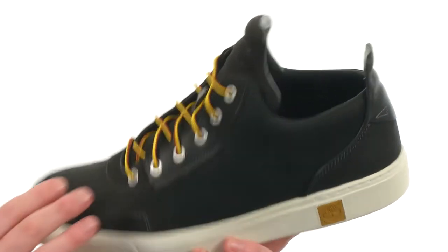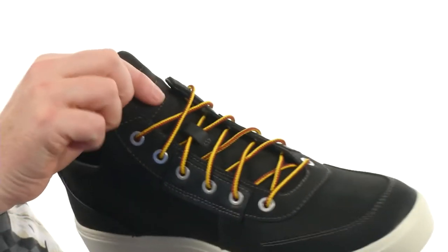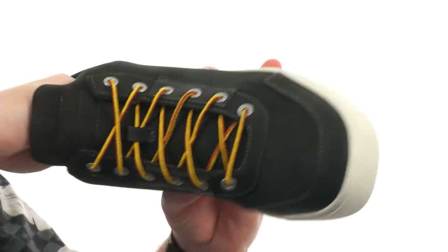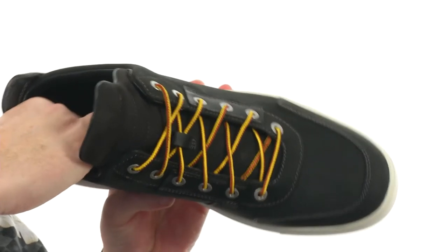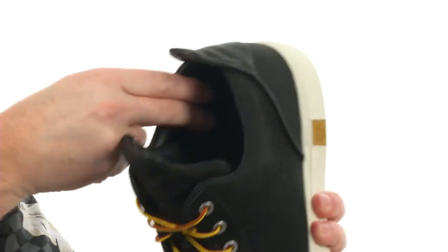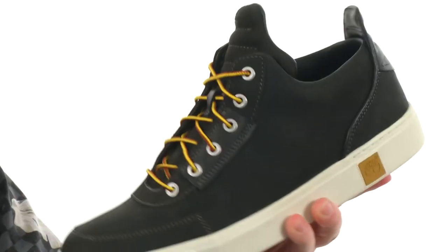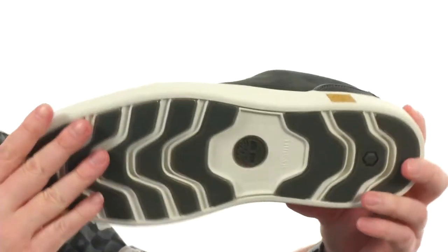Really digging the metal eyelets and the tongue — it's been molded to wrap around your foot with kind of a quilted pattern going on there as well. The footbed is really squishy, it's got five percent recycled rubber inside. And the lining itself is made out of fifty percent PET, so fifty percent of this is made out of water bottles.